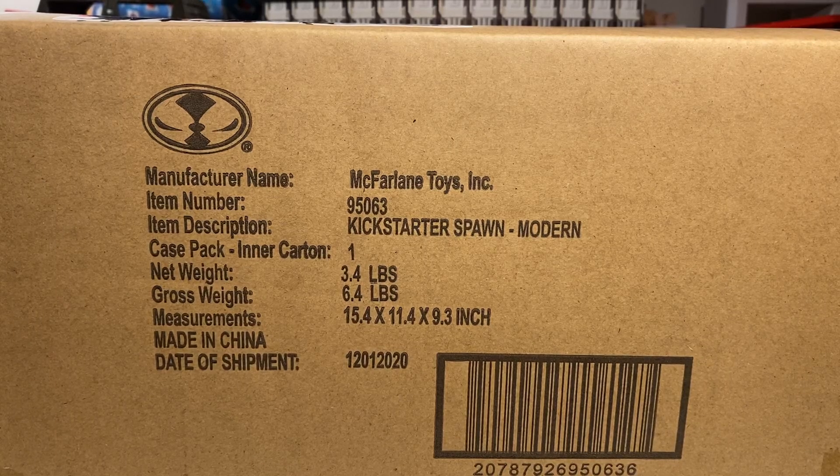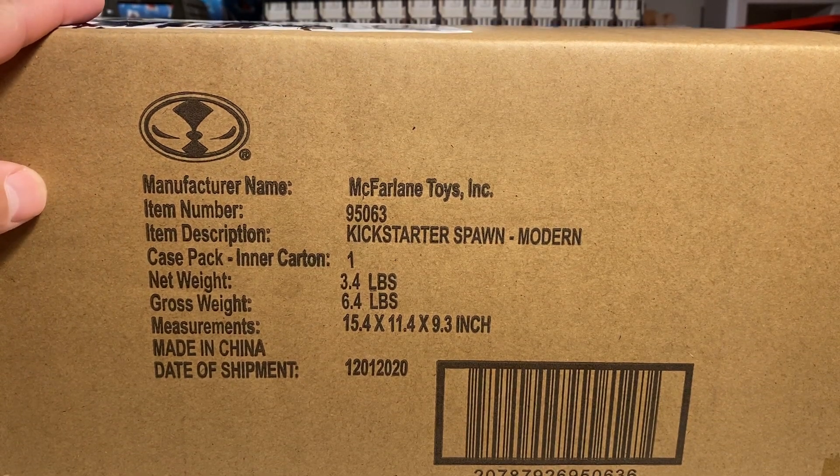What up folks, T-Biz here and we've got a new unboxing today. We've got the Kickstarter Spawn number one, first Spawn figure, man. This is going to be awesome.